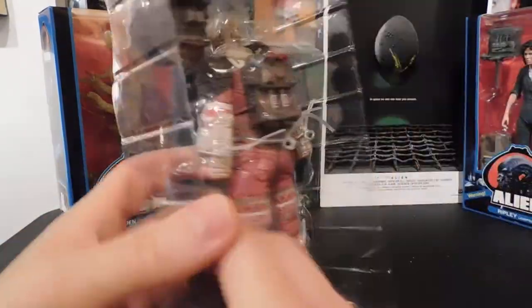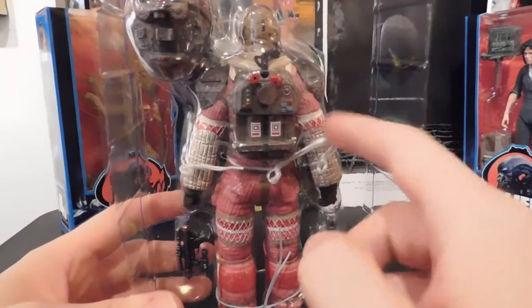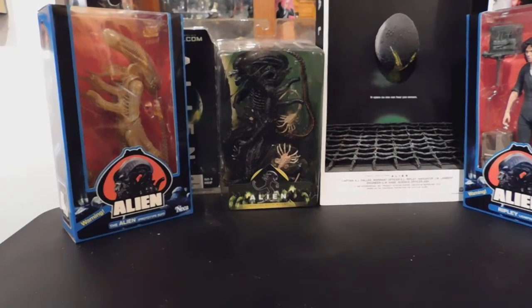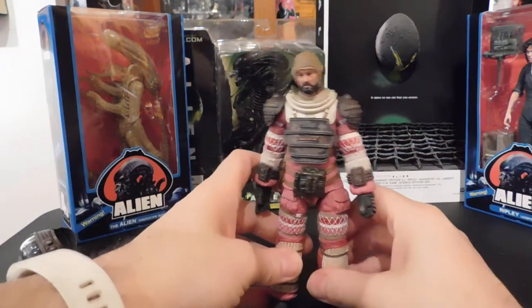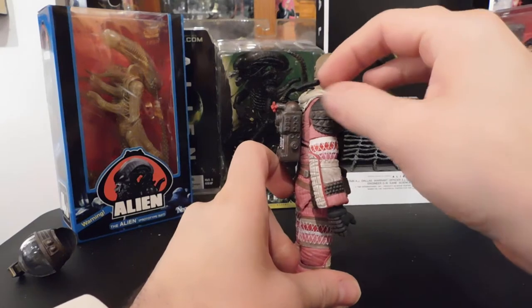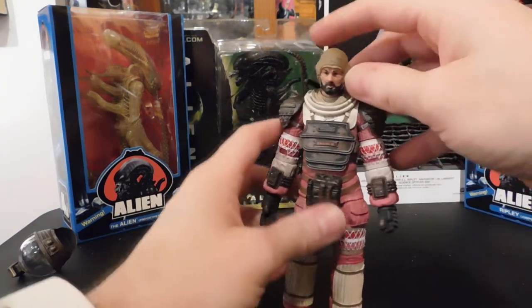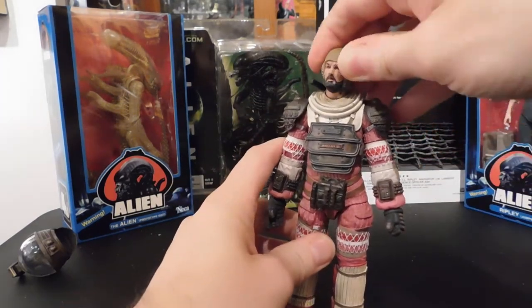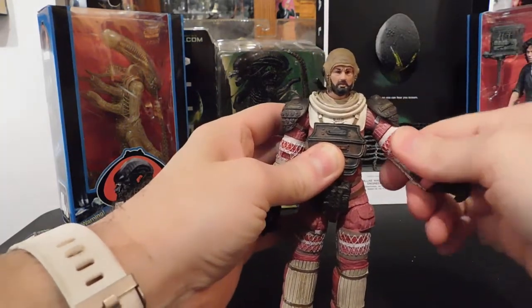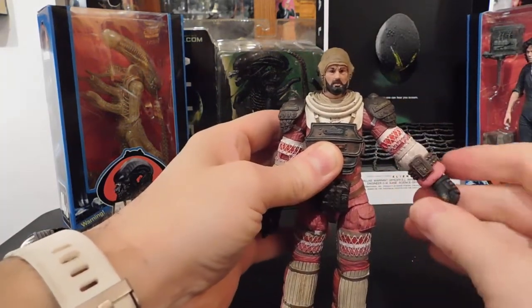Not a whole lot as far as accessories go — I think the helmet was probably the big thing. I'm going to get those twisty ties off off-camera. Those two hoses I'll mention in a bit — they go to the back of the helmet. They actually do attach; there's a slot for hoses on the back of the helmet, which was a nice attention to detail.